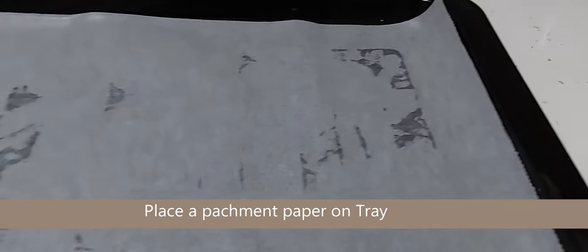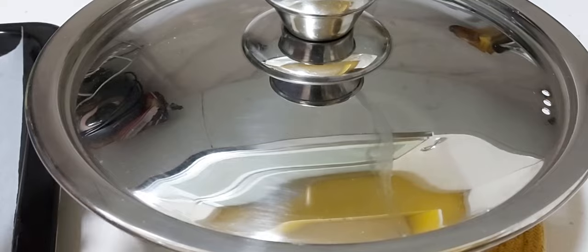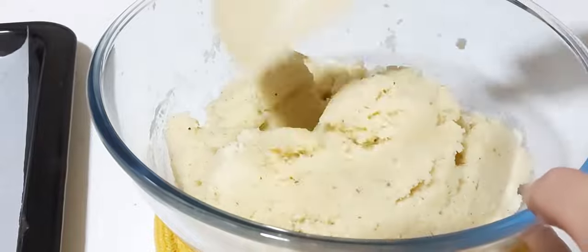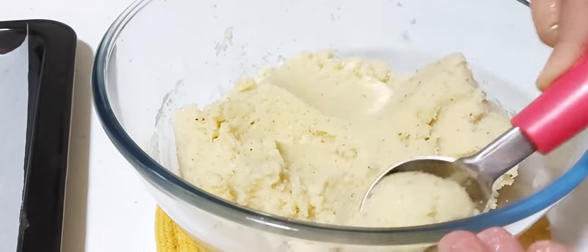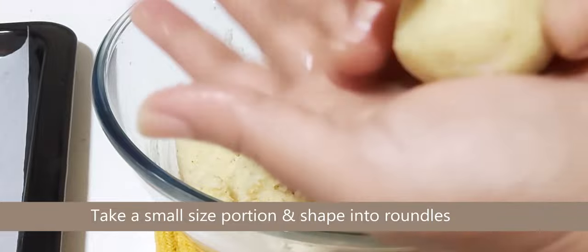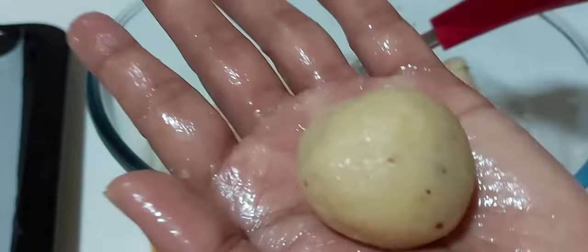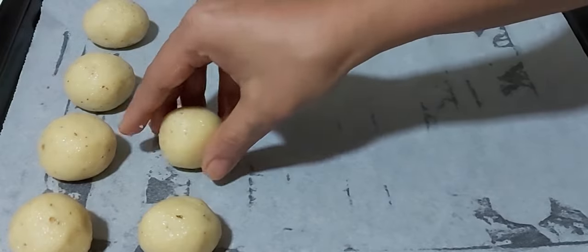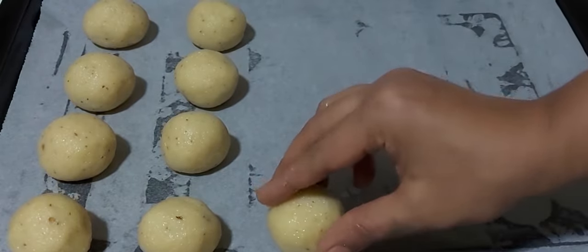Before you start shaping the bolinas, place parchment paper on a tray. After eight hours of resting, take the bolina batter and give it a little mix. Apply ghee on your palm, and using a spoon take small lime-sized portions and shape them into roundels. Place the roundels on the baking tray keeping a gap between each bolina so they don't stick to each other. This batter will give you around 32 bolinas.